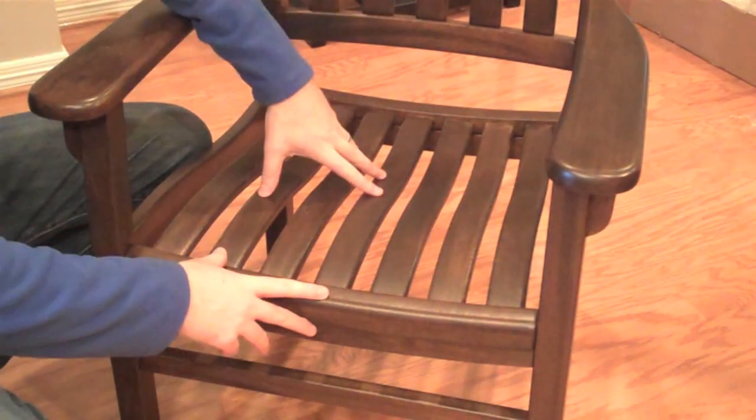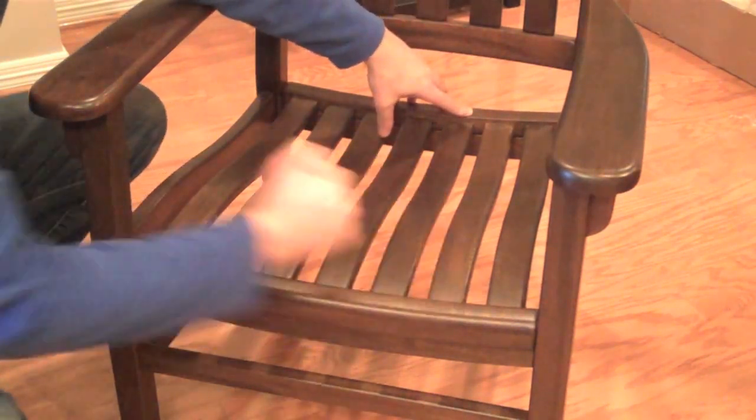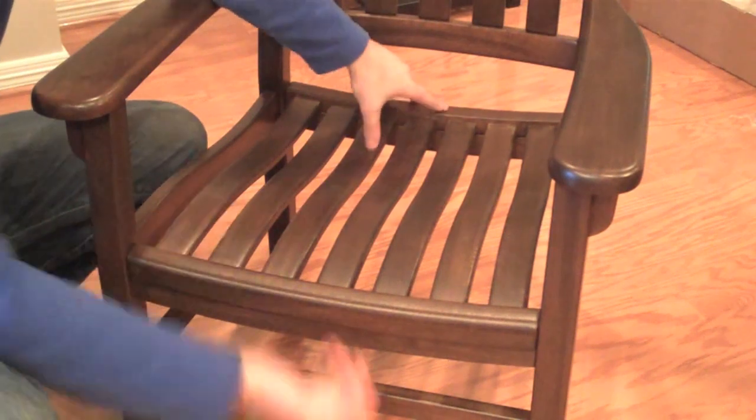Next, you'll install the seat slats. The wide part goes toward the front and the narrow part to the back. Just pop it down inside and then we're going to screw from underneath.